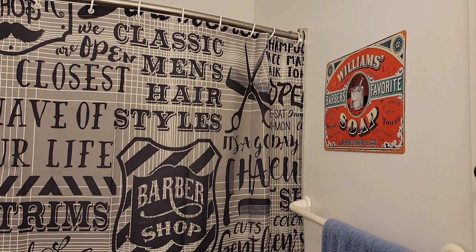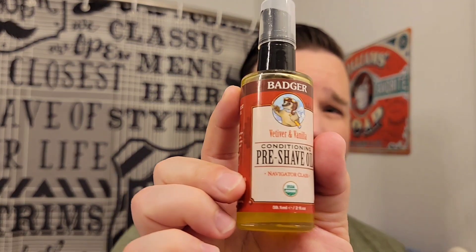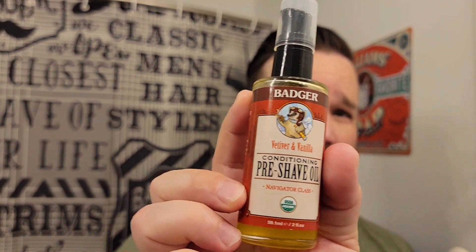I got it all whipped up here with my Chisel and Hound brush, the Bodie knot. This is a vegan base soap. I'm going to put some more water on my face real quick. I do have some pre-shave on my face as well — I just wanted a little base of water. The Spadger pre-shave is what I've been using lately. I like it. This is a vegan base.